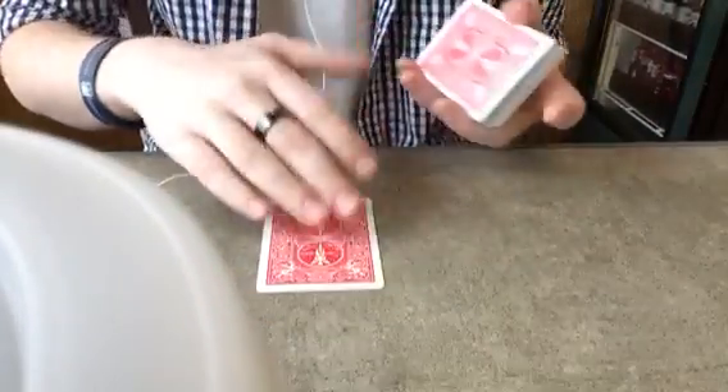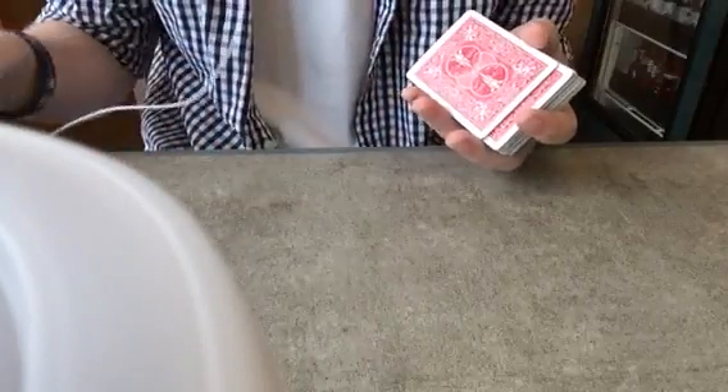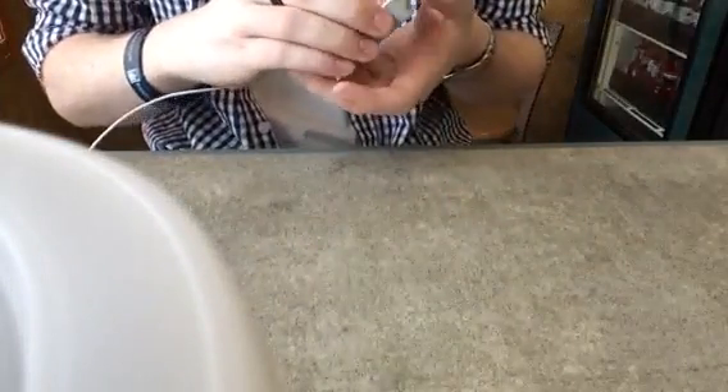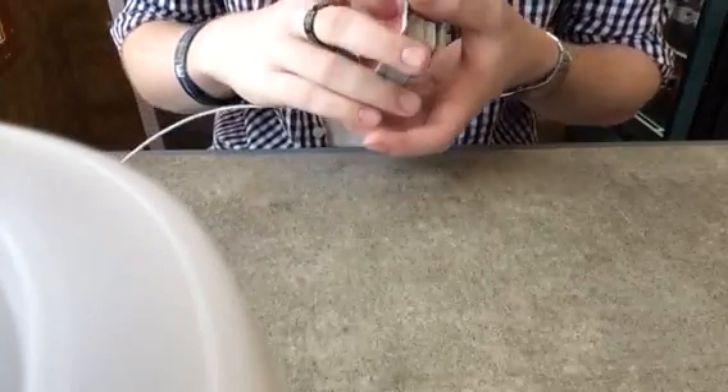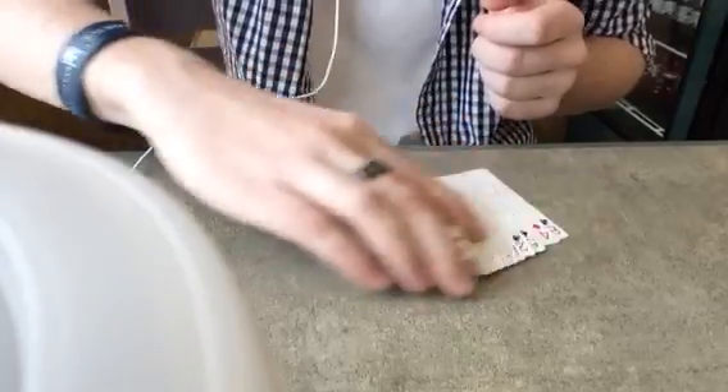Alright, hey everybody. So I went out to lunch and I decided to do a trick at my table, so I apologize, the cup is right here, so we're going to try our best to ignore that. I have no idea how this trick works — all I know is that it's going to work every time if you do it correctly.